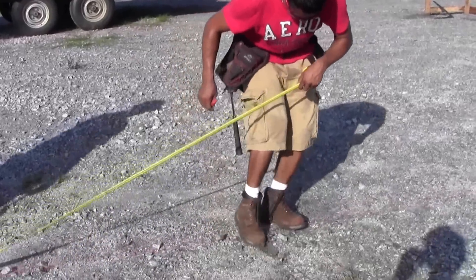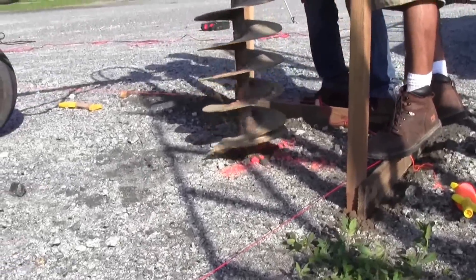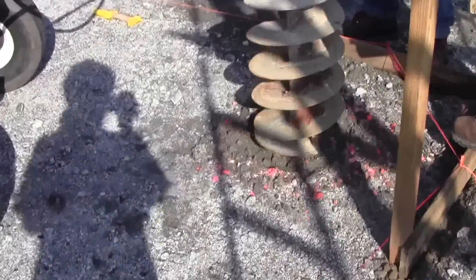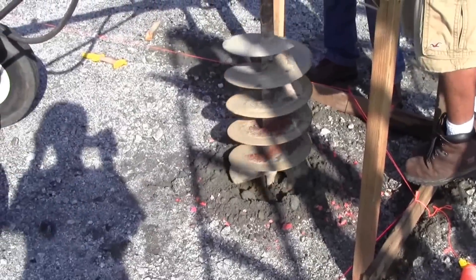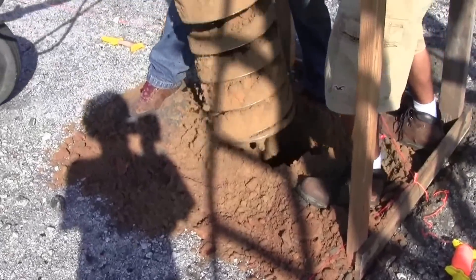Make sure to dig your holes deeper — we require four feet deep for all of our buildings. It is also necessary to put a concrete block at the bottom of each hole; it needs to be wider than your post.